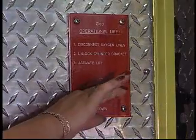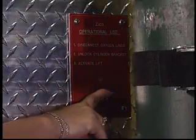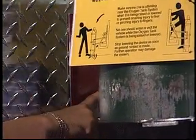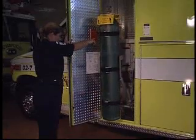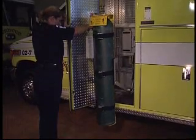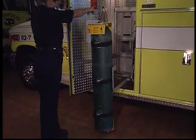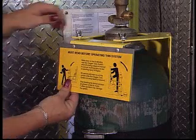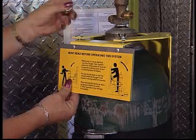With the flick of the operator's switch, the electrical actuator extends, lowering the oxygen tank and its retention bracket to the ground. Stand clear of the oxygen tank and retaining bracket as the unit is being lowered. When ground contact is made, release the operating switch. The oxygen cylinder is now in position to be removed from the retaining bracket.